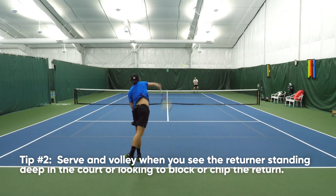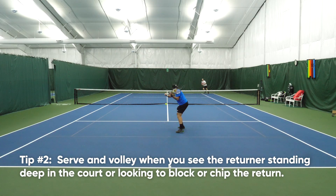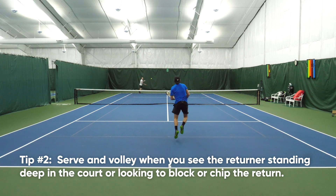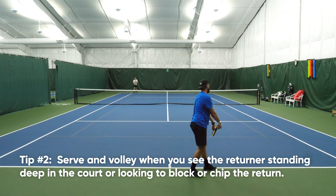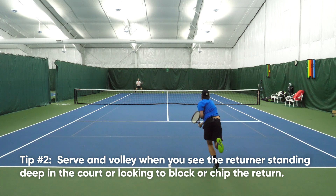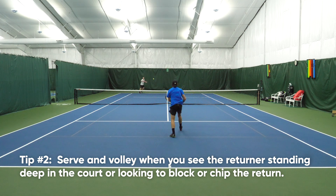The second tip for a successful serve and volley is to move in behind your serve when your opponent is blocking, chipping, or if their position is well behind the baseline. In this demo, you can see that my serve is catching Scott off guard and he's looking to block, which means it's really tough for him to hurt me. He's merely resetting, so it's a perfect time for me to move in.